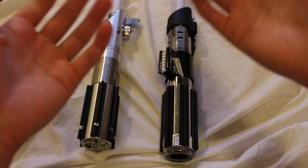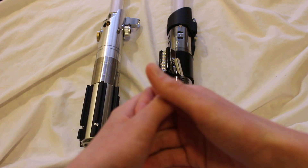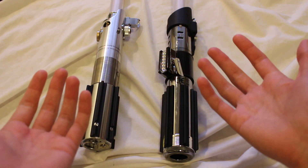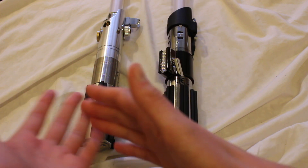What's the difference between Star Wars the Black Series lightsabers and Star Wars Force FX lightsabers? So the Black Series, you guys, is a line by Hasbro that includes lots of different things.